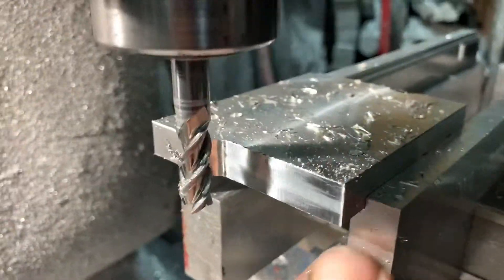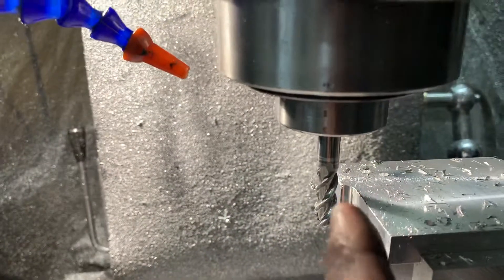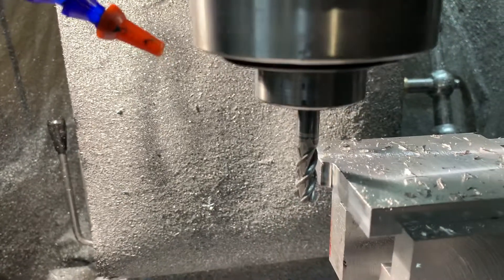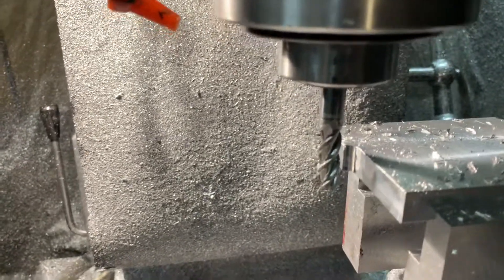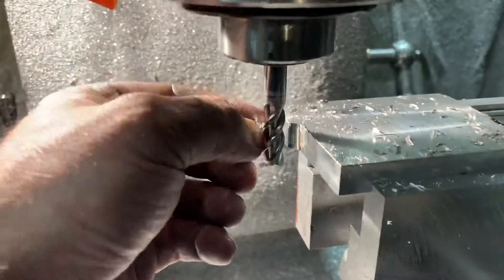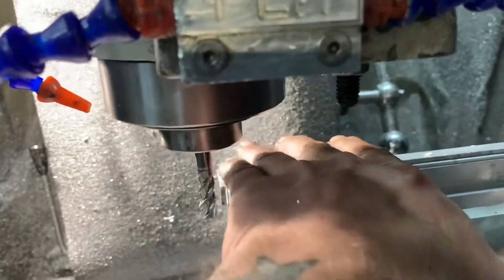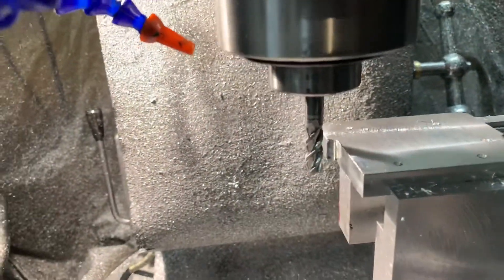So you can see right here on the corner — the table moved over. I've tightened the ways on this thing, adjusted it. I've had the lead nuts coming loose since factory. I've had nothing but issues with this thing since I purchased it. Day one it was doing that.